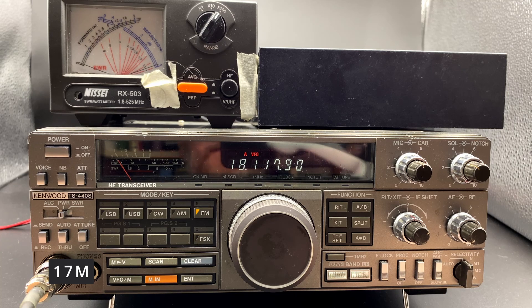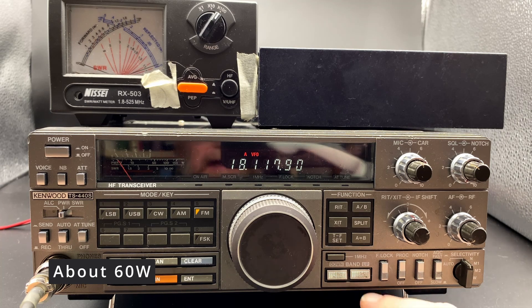17 meters. About 60 watts, so a little bit less on 17.